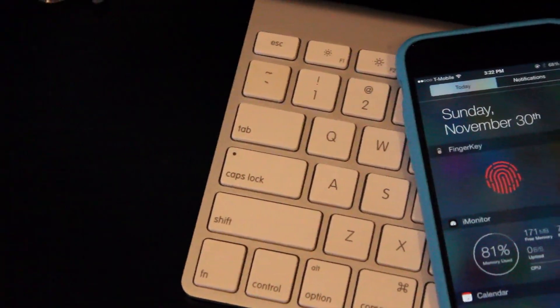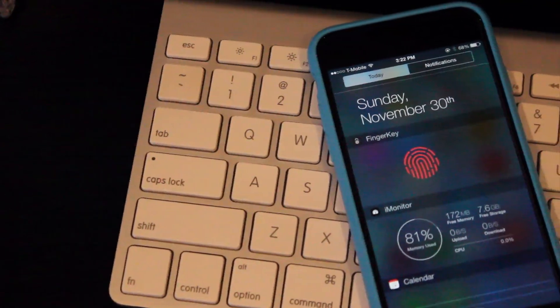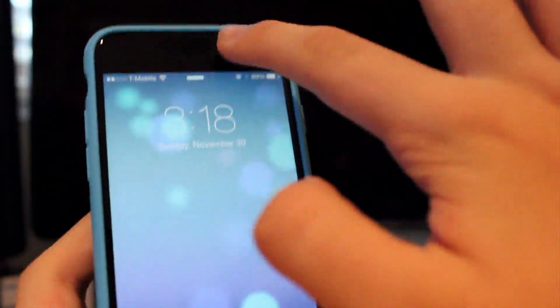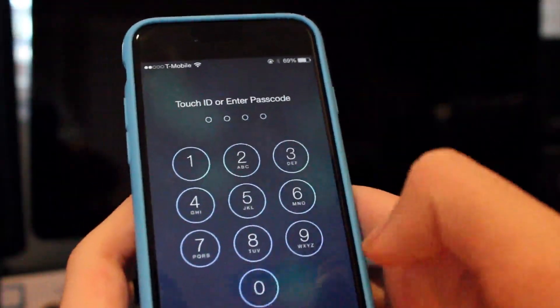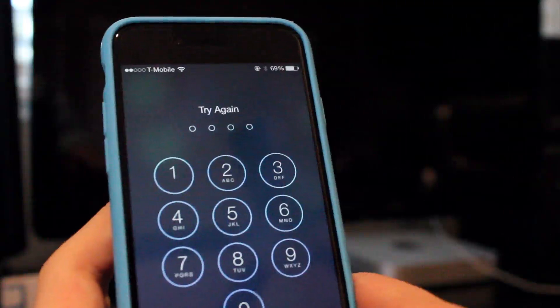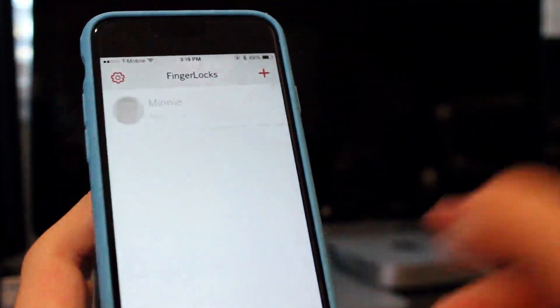How's it going everybody? This is Mark with iAppleTech on Android, and today we're going to be reviewing one of the easiest ways to unlock your Mac. This is FingerKey. What this app essentially does is it allows you to unlock your Mac with the Touch ID sensor on your iPhone, and you don't even have to touch your Mac. So let's go ahead and take a better look at that in this video.